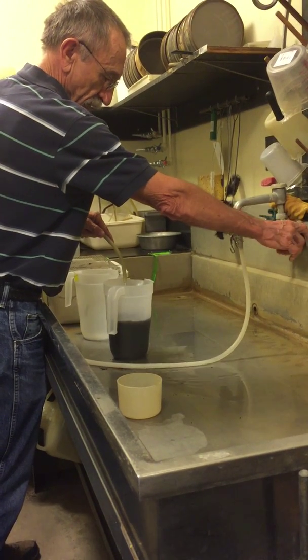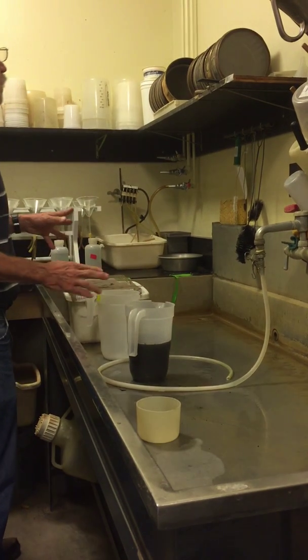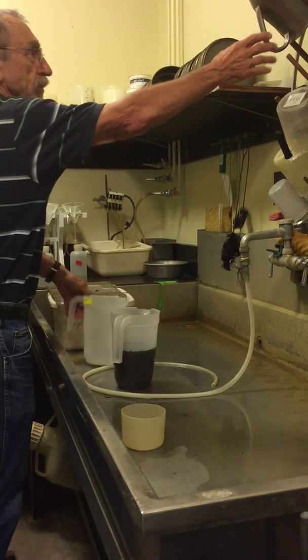Usually what I do is fill one of these things about half full, put my soil in there, fill that about half full, and then I need to get myself set up a little bit here.